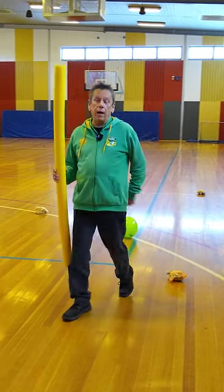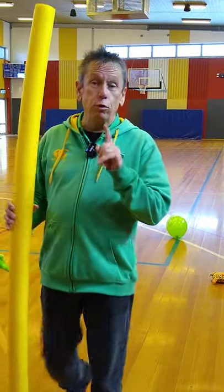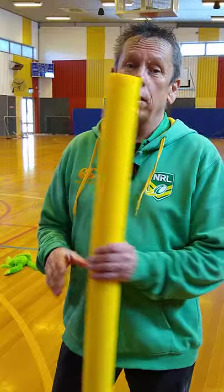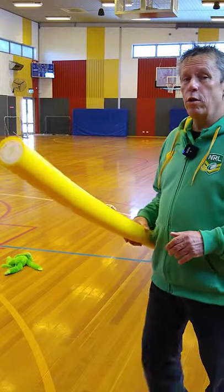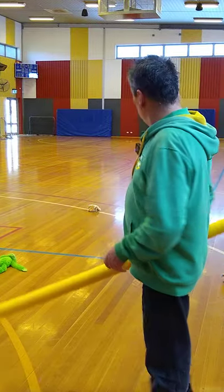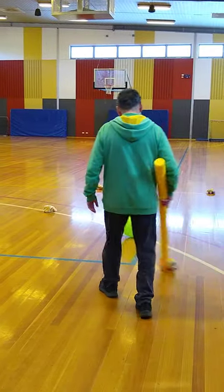Obviously you'd put the balloon down, and your job is to knock the balloon through the goals. Now, if you want the game to be a lot of fun, have a balloon per person, so then there's lots of balloons in play. But that's not the game we're going to play today, because sometimes you might have to play on your own because your brother and sister might be busy doing schoolwork.